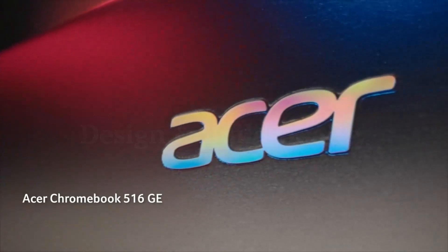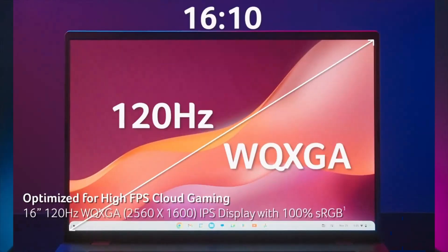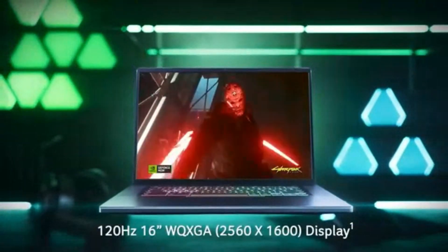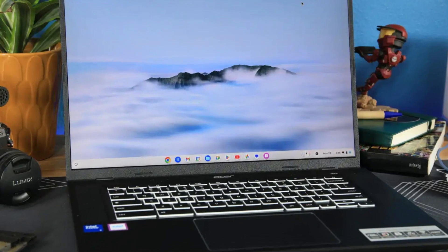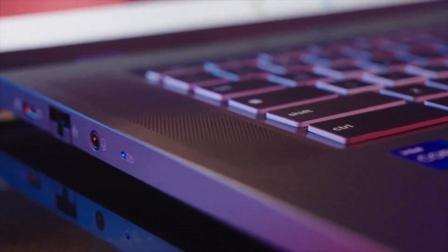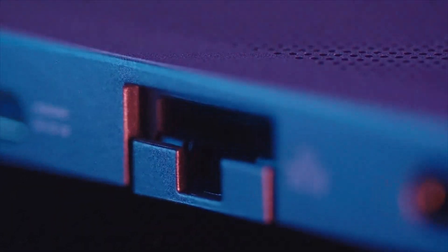Design and build quality. The Acer Chromebook Plus 516GE is a sleek and premium-looking Chromebook designed for both cloud gaming and high-performance productivity. With an aluminum chassis and a 16-inch display, it offers a sturdy yet lightweight build. The narrow bezels and modern aesthetics enhance its appeal, making it stand out from traditional Chromebooks. Despite being a gaming-focused device, it maintains a clean, professional look suitable for work and entertainment alike.